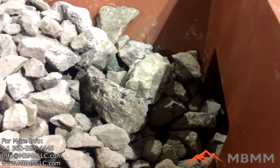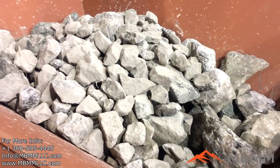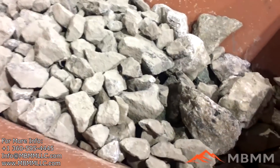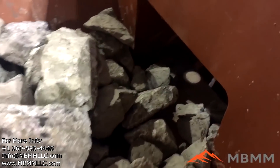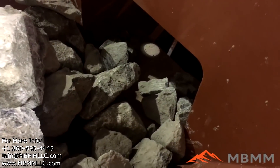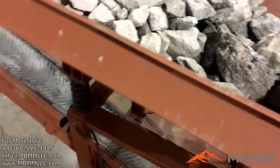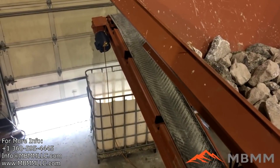This is a view looking down into our hopper. This is the material we're going to crush today — it's about 12 inch to maybe 5 or 6 inch at the smallest. The hopper will vibrate, the rocks will work their way down into the jaw mouth there, be crushed down to about 1 inch minus, and then discharge out the conveyor belt into that tote.